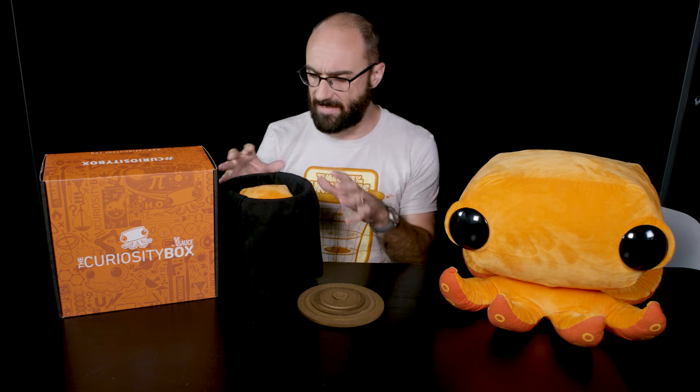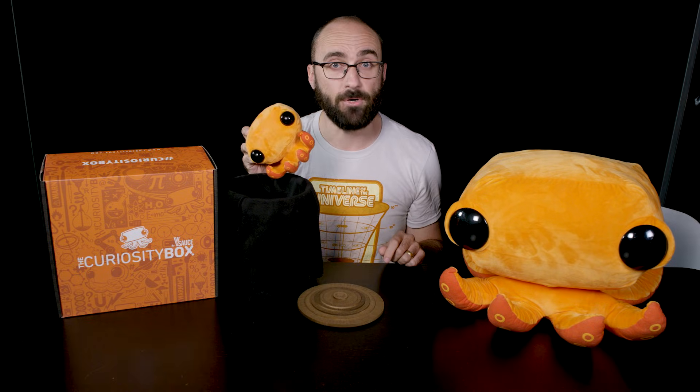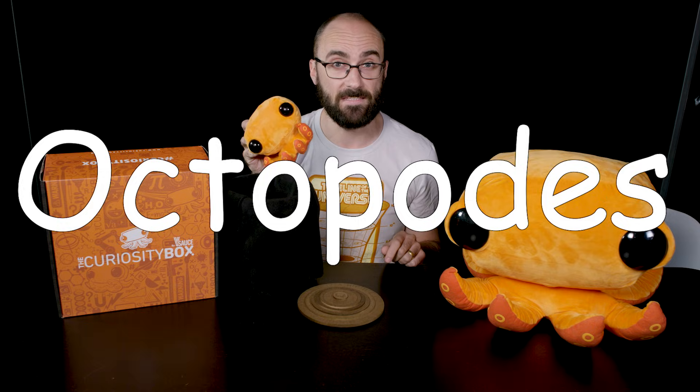I'm going to grab this bucket that I filled with slips of paper that have all kinds of different words on them. It also contains a little mini Ink. By the way, technically the plural of octopus is either octopuses or octopodes. Octopi? No. It's a Latinized Greek word — octopus. Since octopus means eight feet, does that mean that I am a bipus or a dipus?